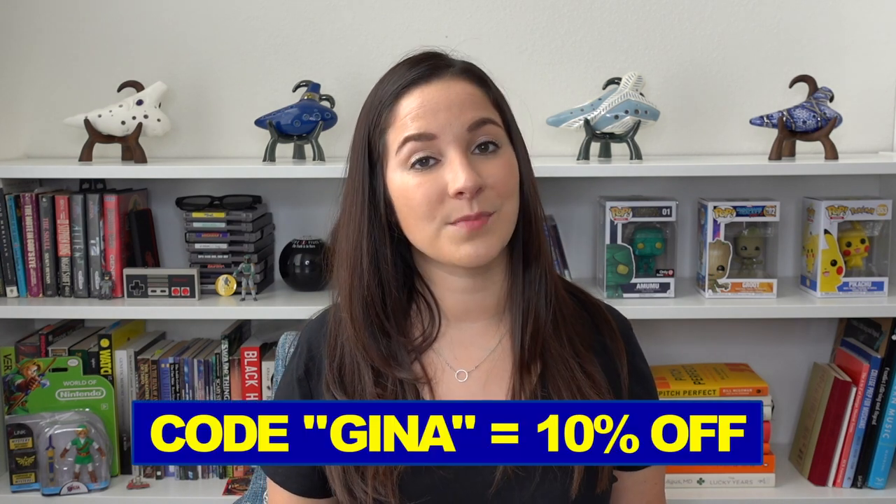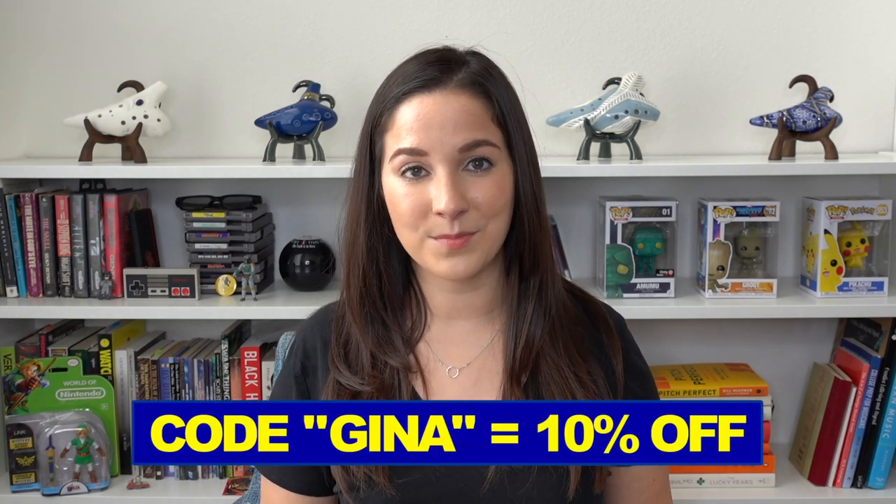If you're looking for your own ocarina, make sure to use my code GINA on the STL Ocarina website and you'll receive 10% off of your order.